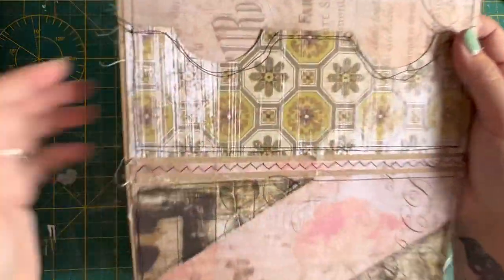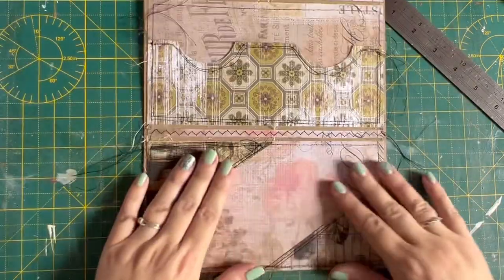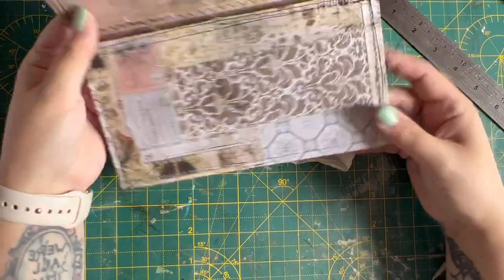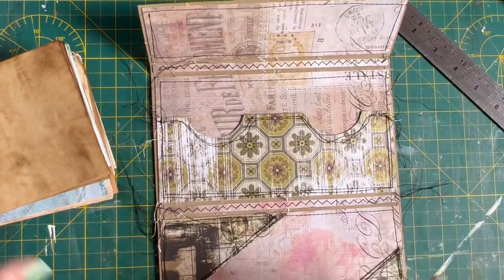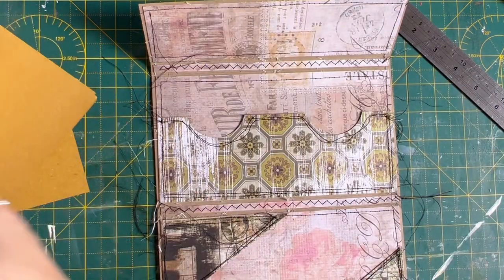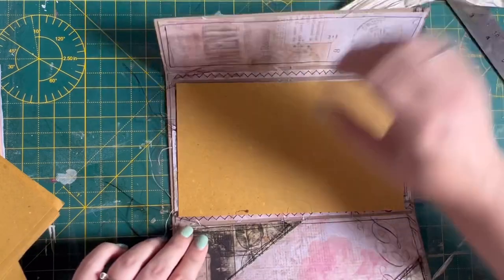We've stitched those in now — they're nice and secure, they're not going anywhere. I'm not going to stitch down the centre because the signature is going to hold that in there. These two as well, you're not going to get anything particularly bulky up there. I'm quite happy with that so far, so let's get some signatures stuck in. I have a drawer where I keep all my off-cuts of dyed papers, and when I've pulled them out you can see they're going to fit not far off perfectly.